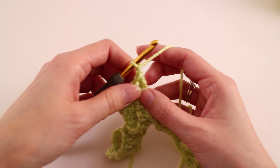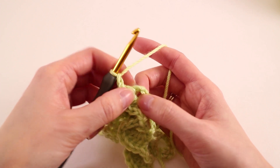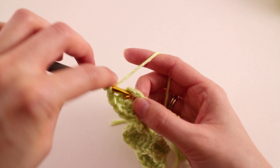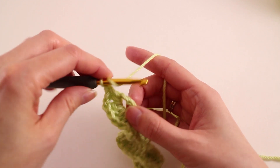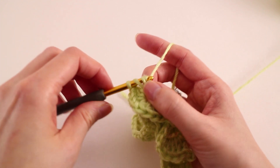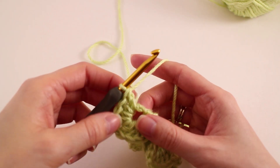Chain one, then turn your work so you can work up the post right next to it and double crochet five times. This is the trickiest part of this stitch — learning how to hold and position your work to make the scales. It's going to take practice because this is not like the usual stitches you've done in the past.